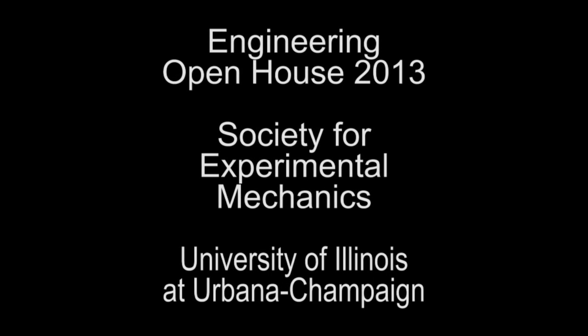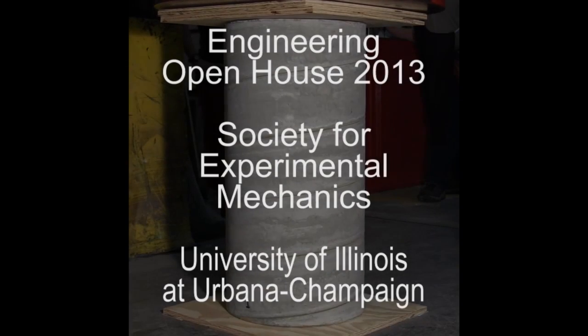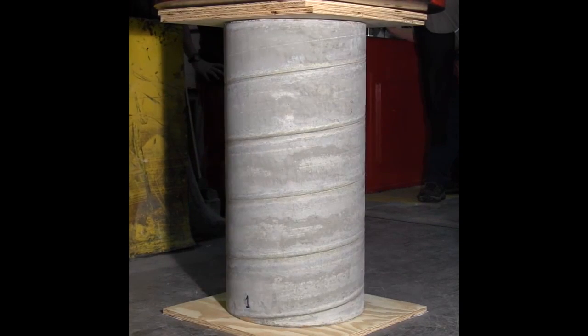We crush wooden bridges, we crush concrete for labs, we crush steel. What we do in our classes is we crush it and we look at the stress and strain. You can get a lot of information from that.